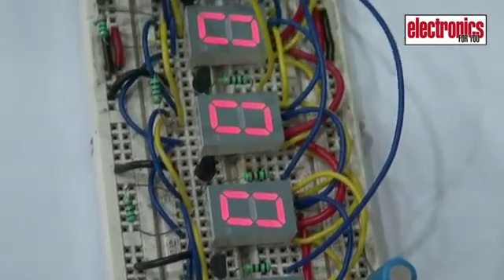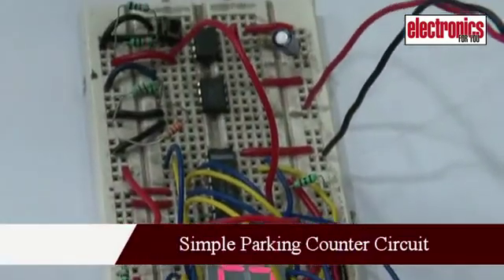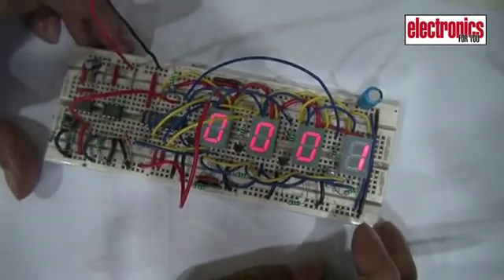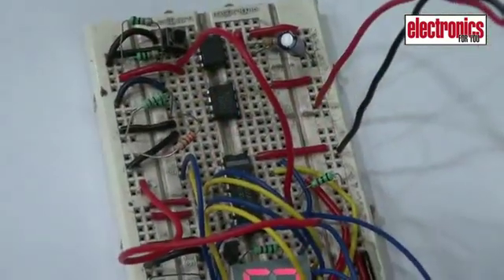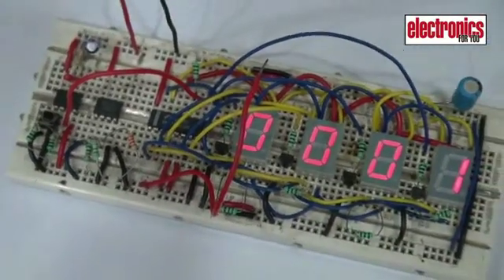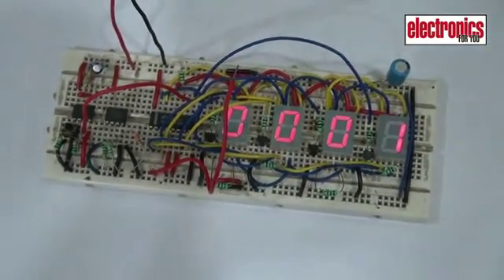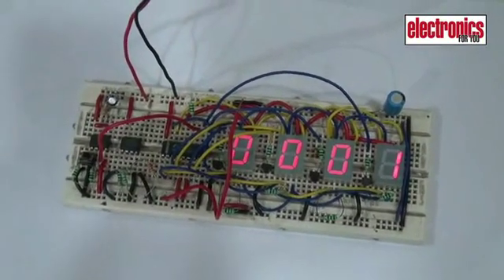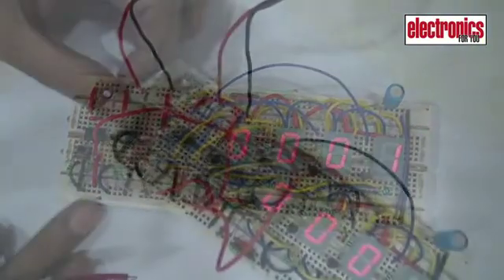This is a simple parking counter based on 555 timer IC and four seven segment displays. The circuit also includes LM311 comparator, 74C926 counter, BC548 transistors and some discrete components.